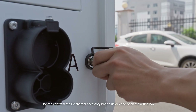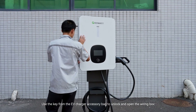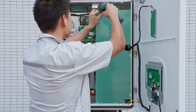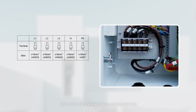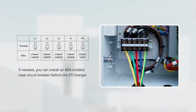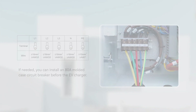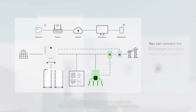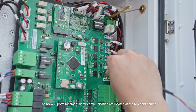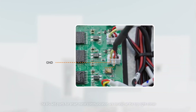Use the key from the EV charger accessory bag to unlock and open the wiring box, then remove the side cover to access the wiring area. Refer to the table to prepare the appropriate cable sizes. If needed, you can install an 80 amperes molded case circuit breaker before the EV charger. Connect the AC cable to the terminal. You can connect the EV charger to a smart meter if you require PV language mode or load balancing functions. The RS485 ports for smart meter communication are located at the top right corner.